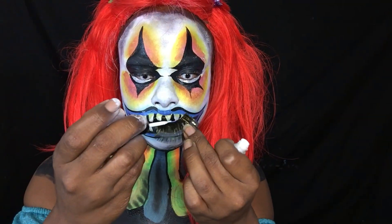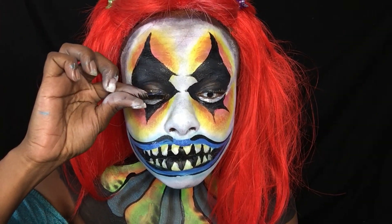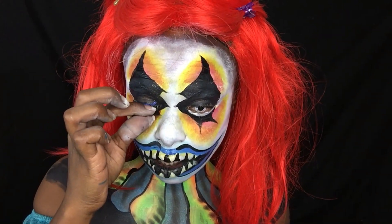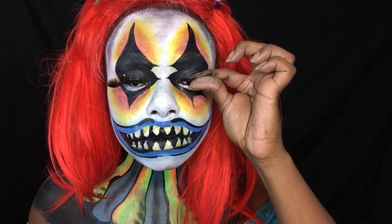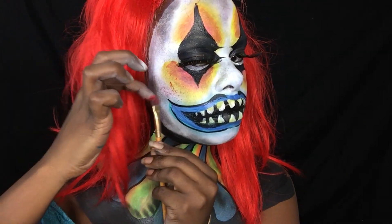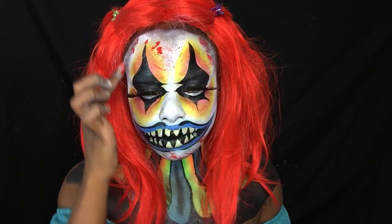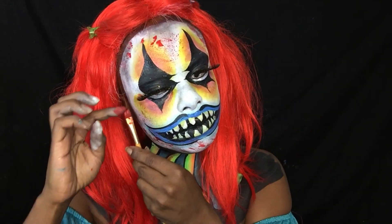It's eyelash time! And using a flat brush, I'm splashing some red face paint all over to give the illusion that there is blood splattered all over my face.